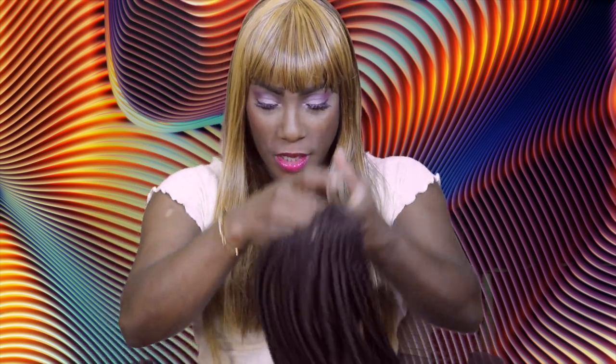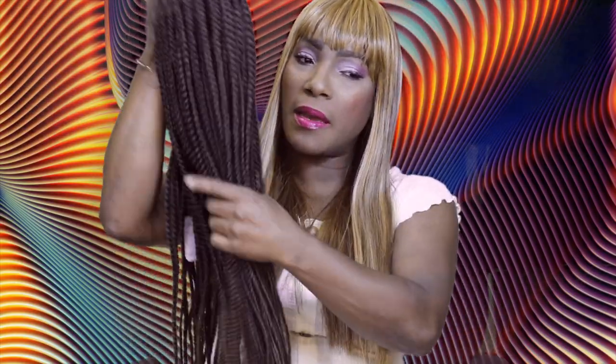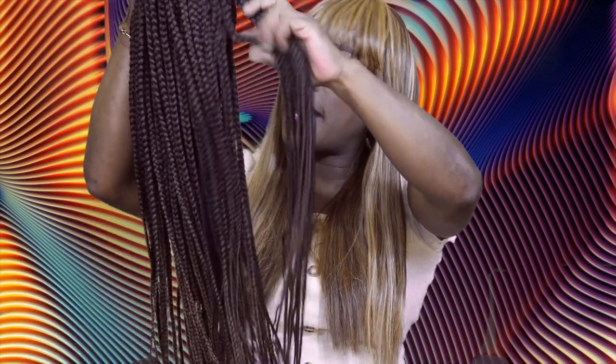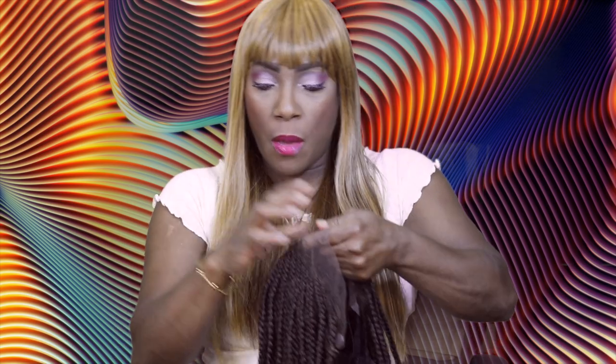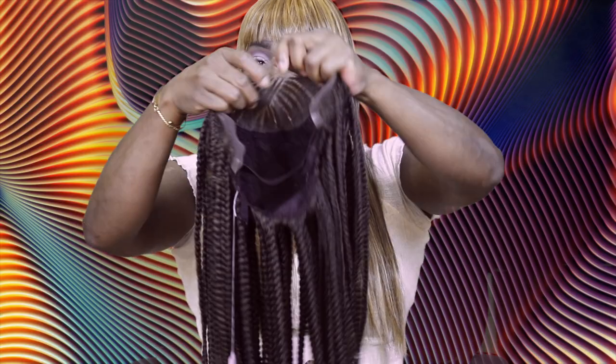And then of course you get the unit — this is what she looks like. It does have strings in the back that I'll cut off. I did try it on and it has a nice fit. I have a small head, as most of you guys already know.